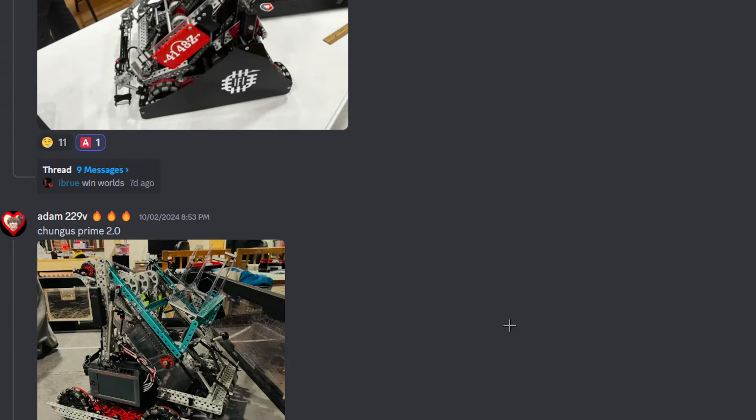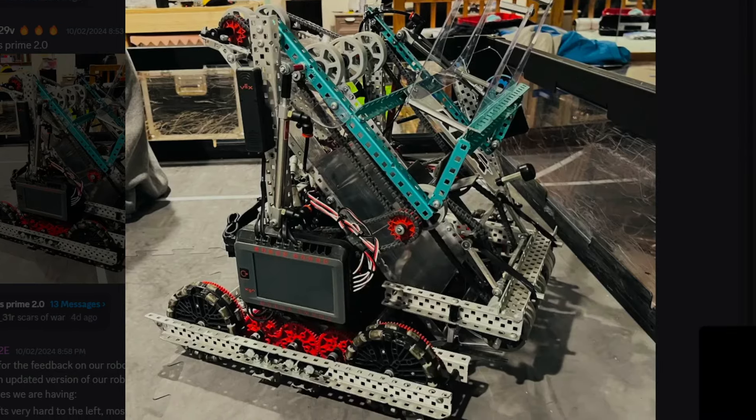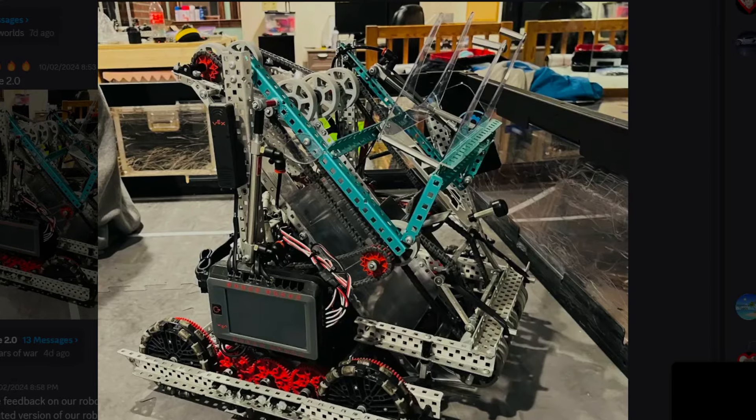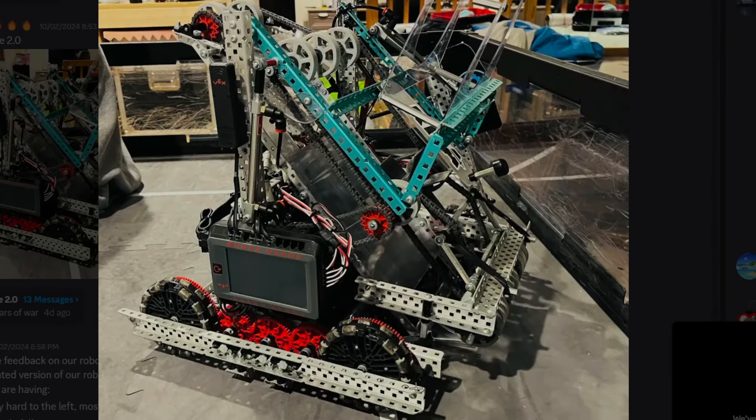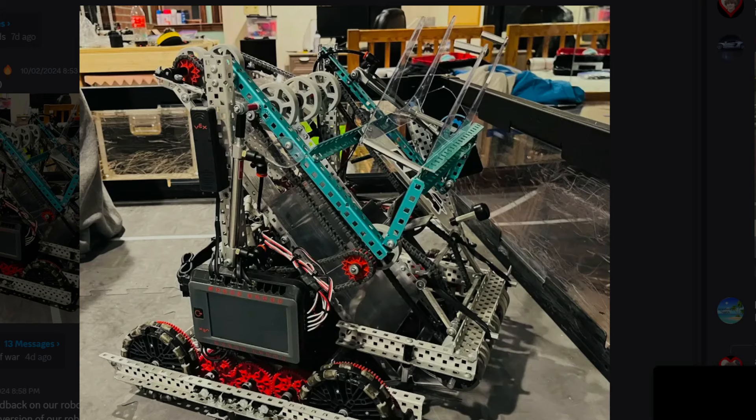Chunk Prime 2.0 from Adam, 229V. Wow, a lot to say about this robot. Clean your wheels — get some baby wipes, wipe the wheels. I bet you have no traction right now. A 2-motor claw bot could push this. But this is interesting — they have standoffs on the redirects. Their redirect is so fast, so speedy. Is this actually a B team? It is — you see this gap here? They use a piston from back here that pushes it and forces the ring to come back through.